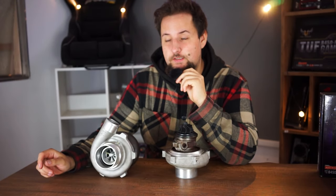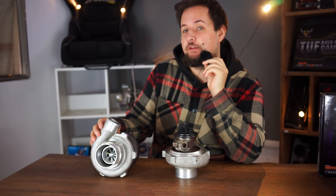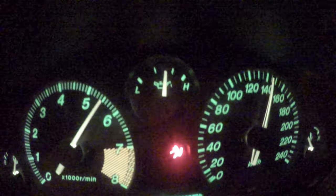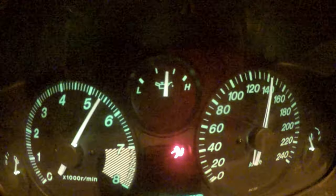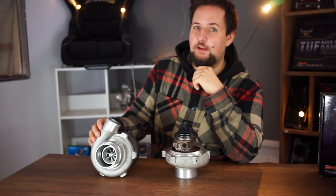So you like turbo sound, and I do as well. This is why I'm going to show you today how to make your turbo go from sounding like this — to sounding like this.